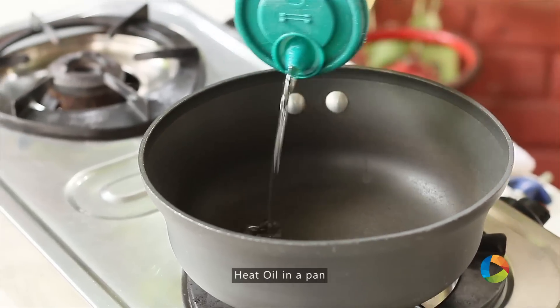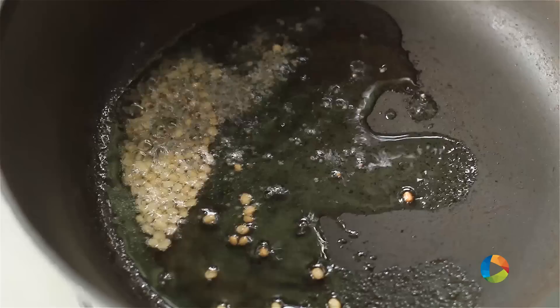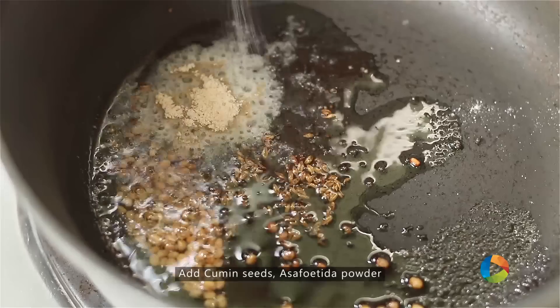I'm going to first temper the ingredients. For that, add about 2-3 tsp of oil. Add the Urad Dal. Add a few mustard seeds. Add a pinch of asafoetida powder.